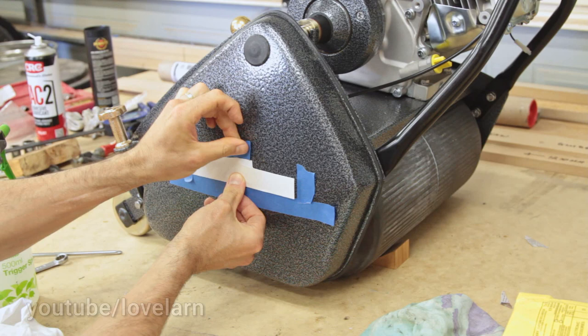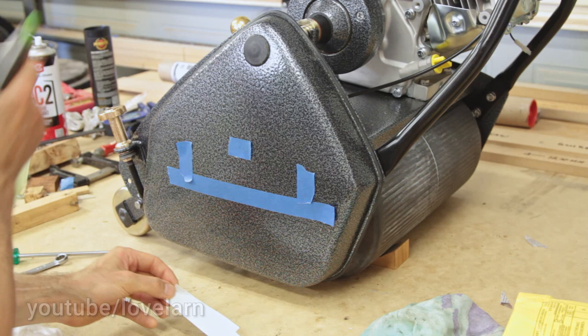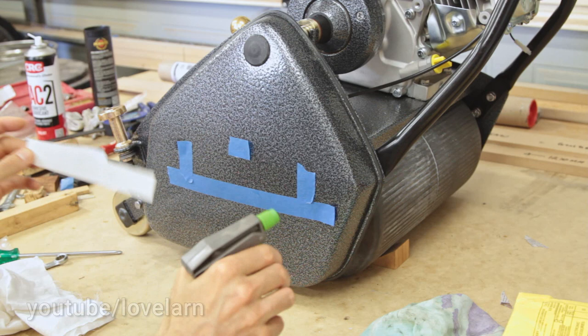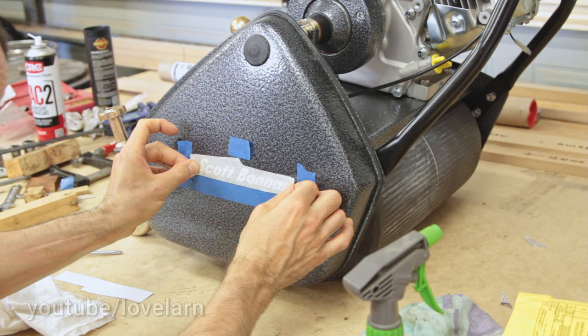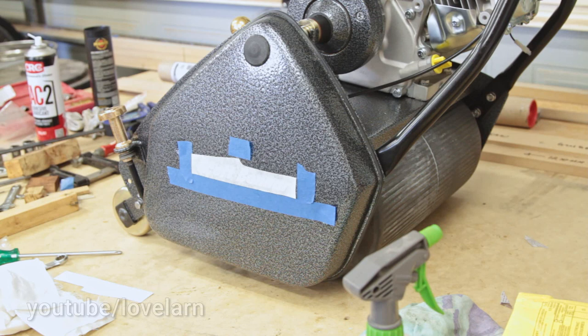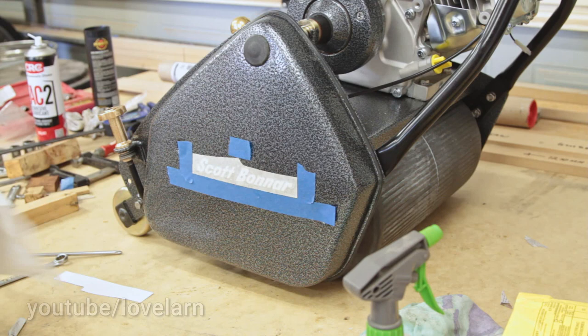These stickers are vinyl cut, high quality stickers on a backing with an application layer over top. Before I get started, I'm just going to give the surface a bit of a clean and a little spritz as well. Then I'm going to peel the backing off the sticker and give it just a tiny little spritz too — that liquid is going to give us a little bit of leeway in terms of positioning. I'll lay it on there and step back to see how it looks. From this angle it looks all right, so I'm going to start rubbing it down, pushing out any air bubbles and any water from behind the sticker.